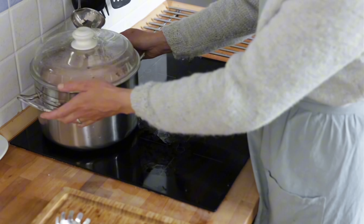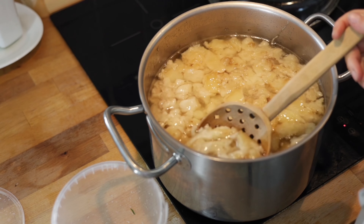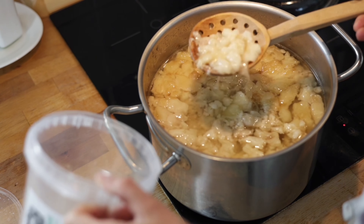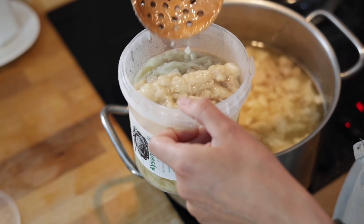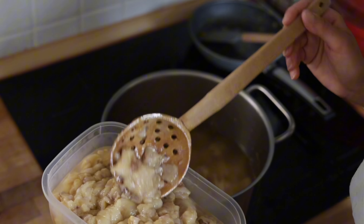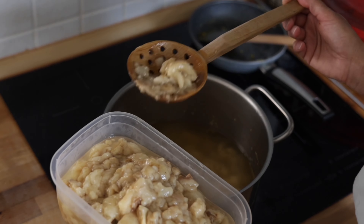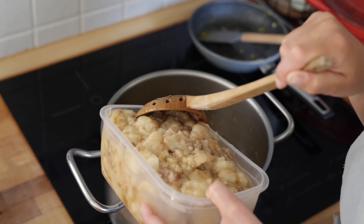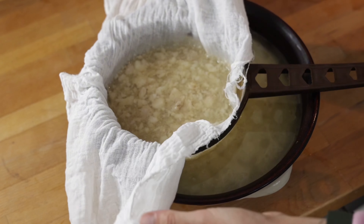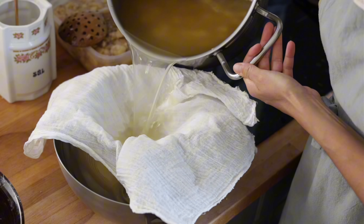Bring the mixture to a light simmer and simmer for a long time — this process usually takes me about 10 to 12 hours, sometimes even longer. When most of the fat has cooked down, use a slotted spoon to skim off any remaining pieces, then strain through a cheesecloth into a metal bowl. It's really important to use a metal bowl — not ceramic — because once you strain it, you'll place the bowl in the refrigerator and the beef tallow will harden.